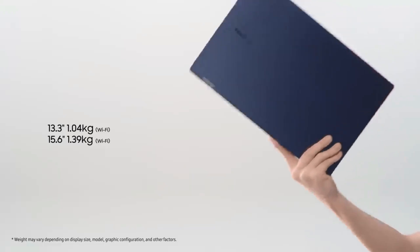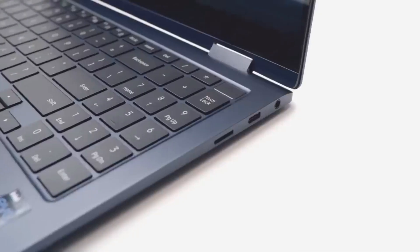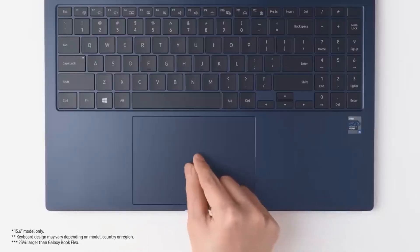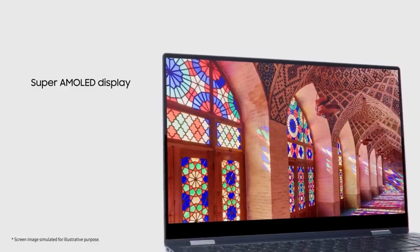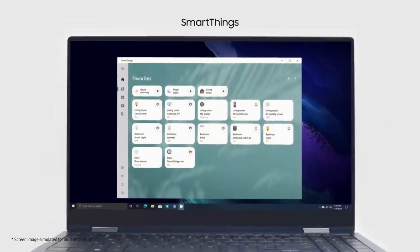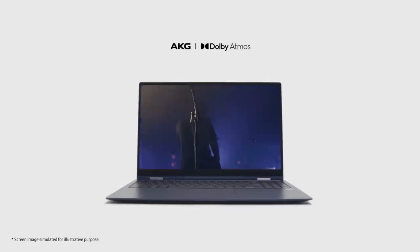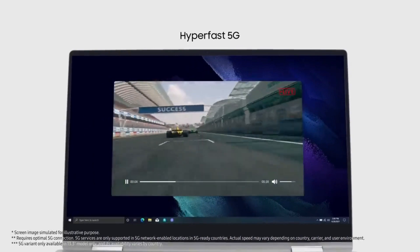Ishan exclusively tells us that the upcoming Galaxy Book 3 Series will consist of 5 models. I am Ayush, and if you are new here, do subscribe now. Ishan has revealed that Samsung will unveil a lineup of new laptops under the Galaxy Book 3 Series, including the Galaxy Book 3, Book 3 360, Book 3 Pro, Book 3 Pro 360, and Book 3 Ultra. Additionally, Samsung will also launch the Galaxy Book 2 Go Series laptops. These new laptops will be introduced alongside the S23 Series in the Indian market.